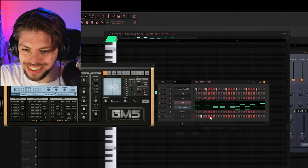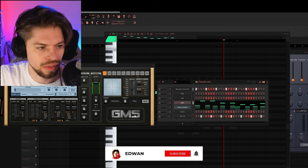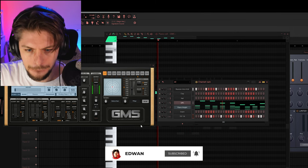Simple, classic hi-hat, of course. Oh yeah! That's a nice groove.